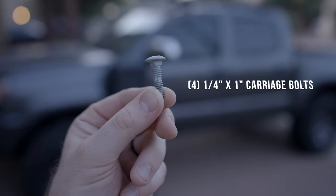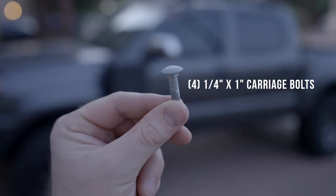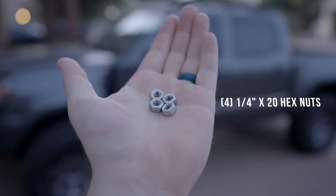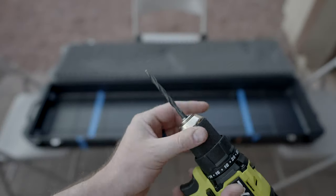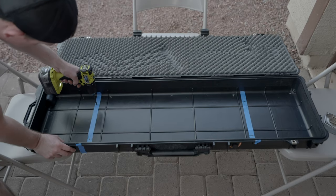You're going to need four quarter-20 one-inch carriage bolts — they have a square part at the top to keep them from rotating in the track. You'll also need four quarter-inch nuts and four quarter-inch washers. Grab a drill bit that matches the size of your bolt.